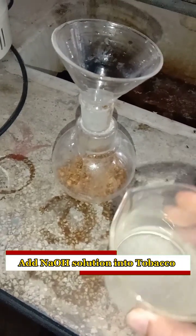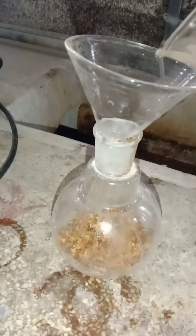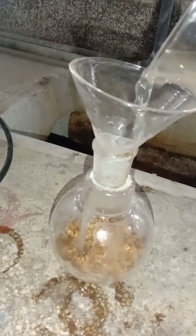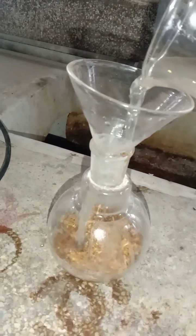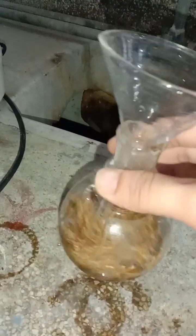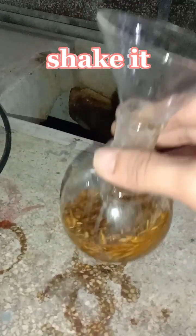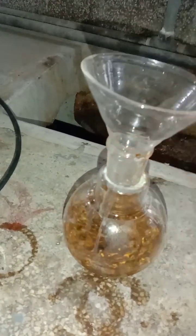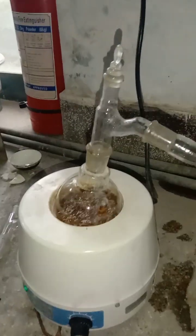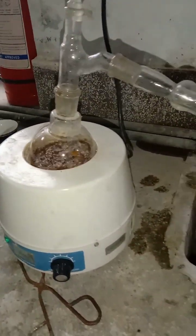Now we take tobacco out from cigarettes and add the sodium hydroxide solution into the tobacco. We pour the sodium hydroxide solution into a round bottom flask which contains the tobacco, then shake the round bottom flask properly so the sodium hydroxide mixes in.